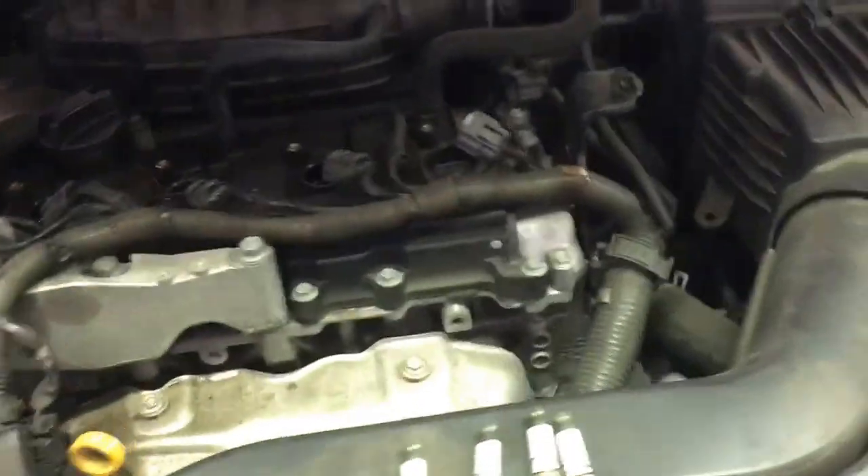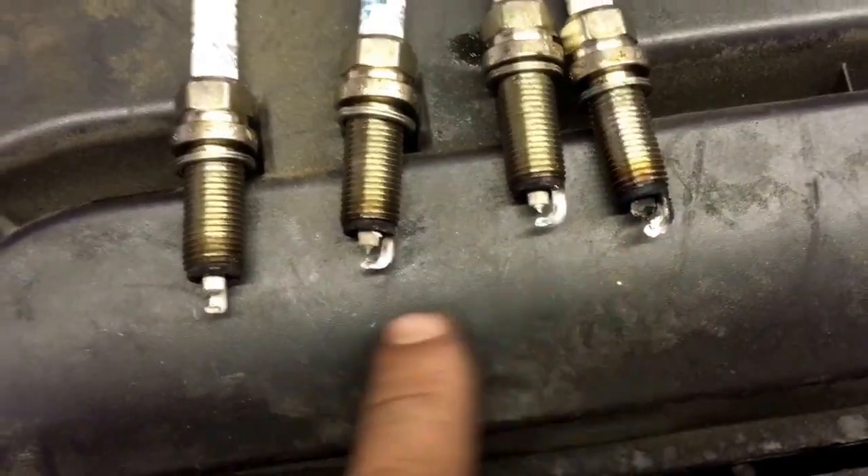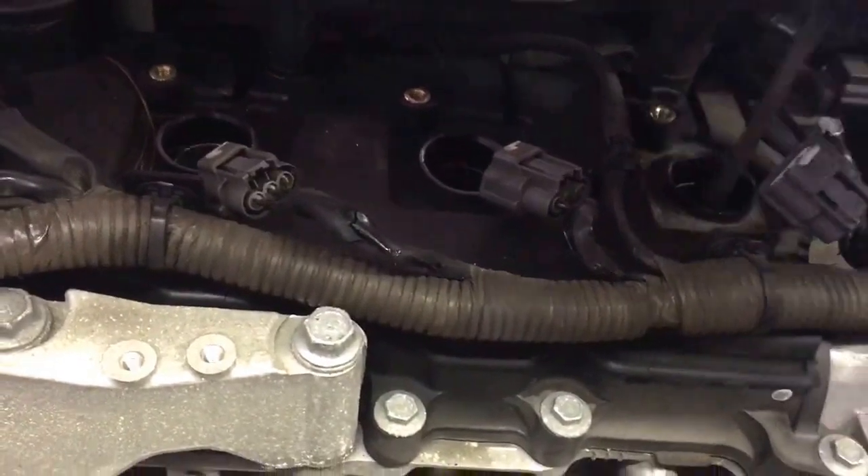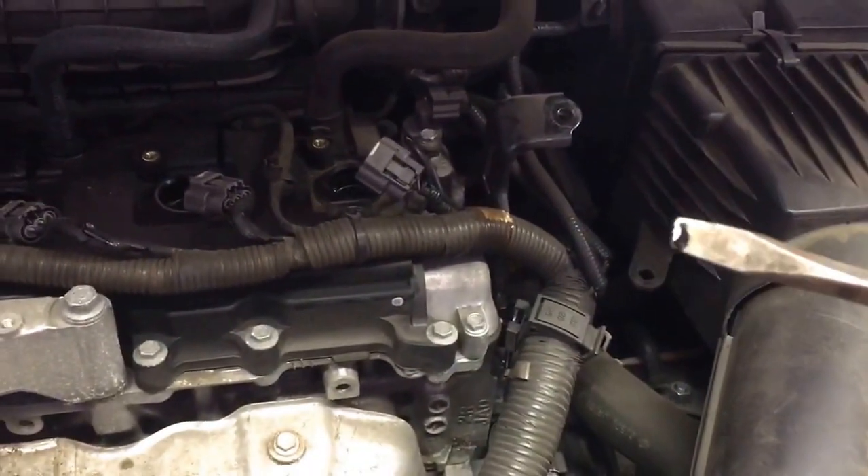Today working on a 2011 Nissan Altima 2.5S — the little 2.5 motor. This is what my plugs look like; this is showing me oil is getting in there. Started running like crap, put new plugs in, same thing. So what I do is take a stir and go all the way down in there, touch the top of the piston — that's oil. So we're getting oil in there. Doing a lot of research and talking to a lot of different people.